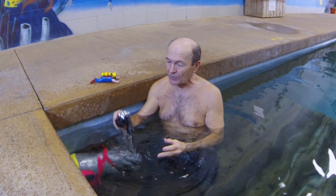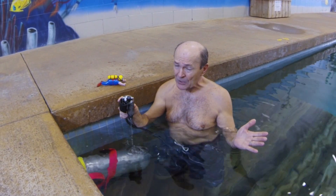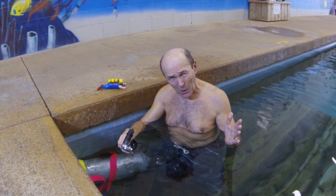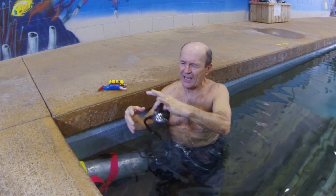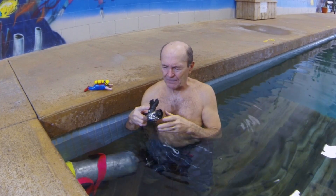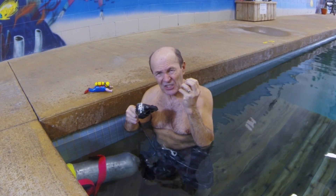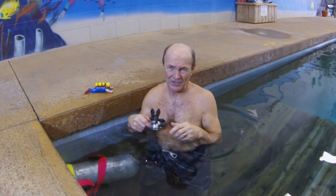That same tip applies to both your regulator and your safe second — your octopus. The octopus sometimes will free flow like mad, precisely because the diaphragm hit the water first. It's a little harder to control the octopus because it hangs from the mouthpiece and sometimes hits the water first. Here at Scuba 2000, with the diver's permission, we make the octopus very slightly harder to breathe — hardly noticeable, but it stops it from free flowing when you jump in.